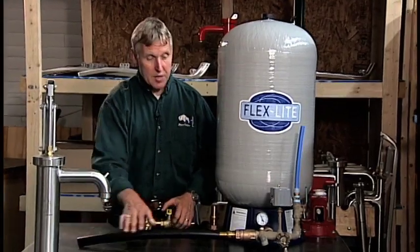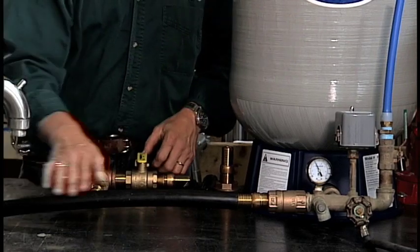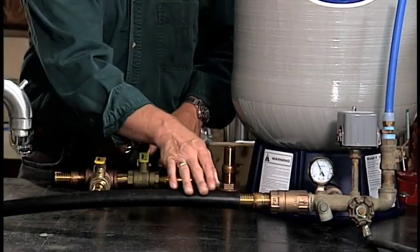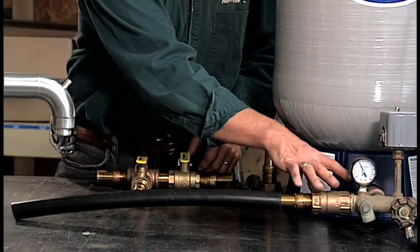This is a typical installation. This is your storage tank that you would have in your basement. This is the one inch black plastic pipe — sometimes it's inch and a quarter. This is the pipe coming from your electric submersible to this tank tee.